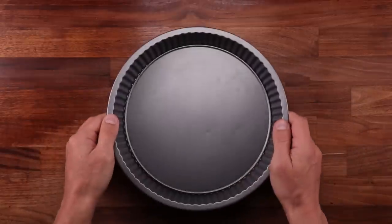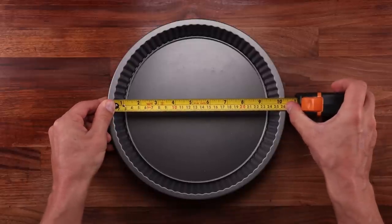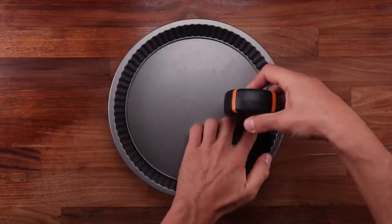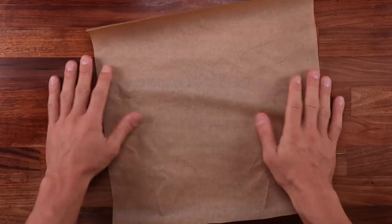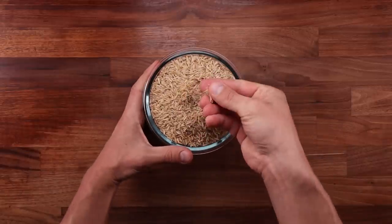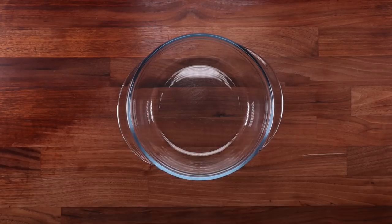Another thing we need is a tart case with a removable bottom. This tart fits perfectly in a 10-inch or 25-centimeter tart case, about one inch or two and a half centimeters high — a pretty standard size. We'll also need some baking paper and some baking rice or baking beans. This is very important — it will keep our pastry base nice and flat. With all that out of the way, let's start making the pastry.